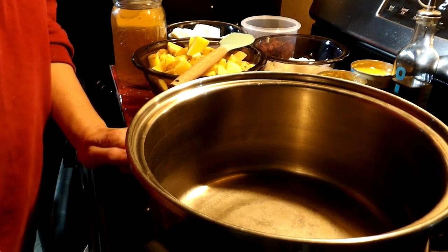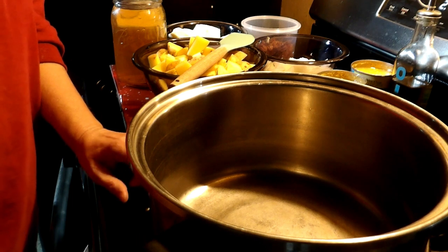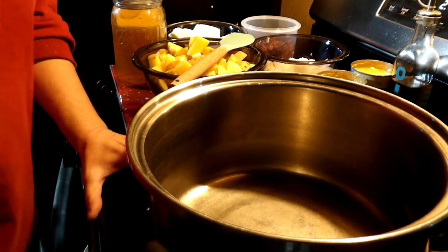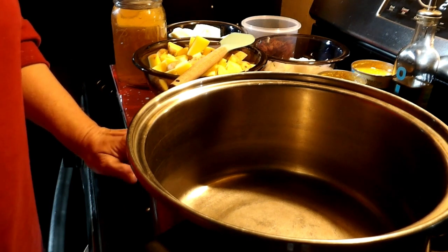Hi, welcome to Miss Amy's Creations. Today I am making a simplified corn chowder.